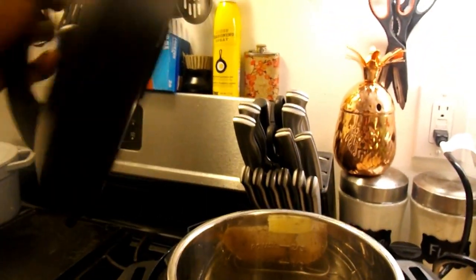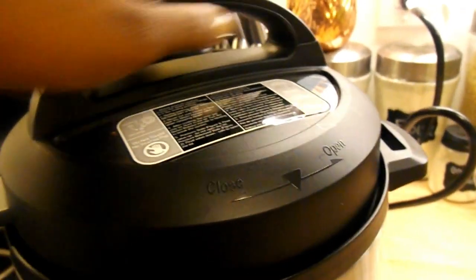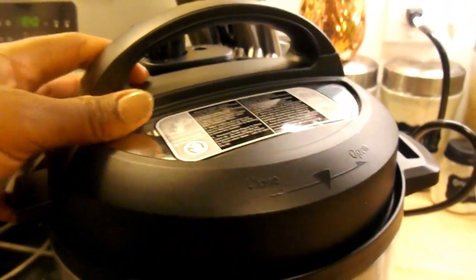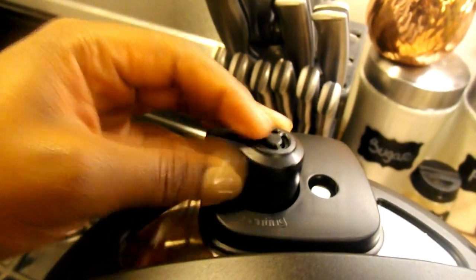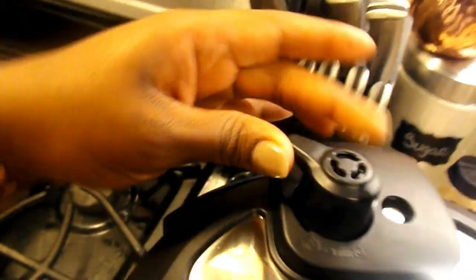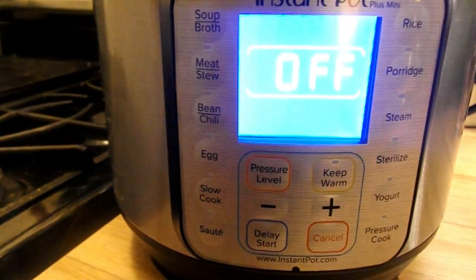I am placing the lid onto the pot and locking it into place. As you can see there are guides on the lid to show you where open and closed are, and I am turning the valve in the back of the pot to not venting. When pressure cooking, this is where you would want to turn the knob.